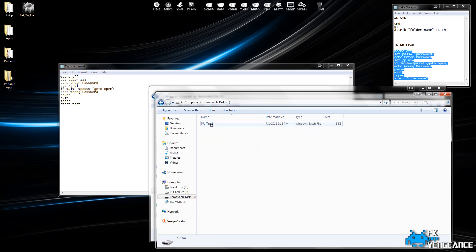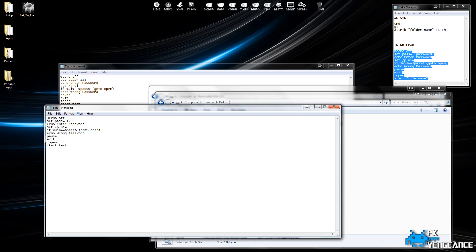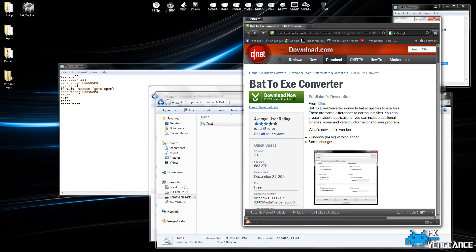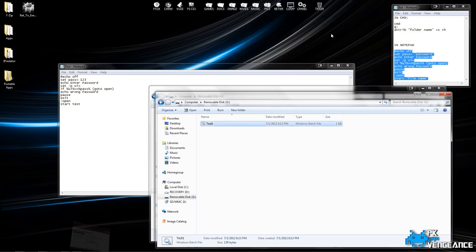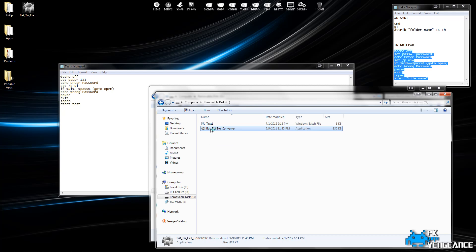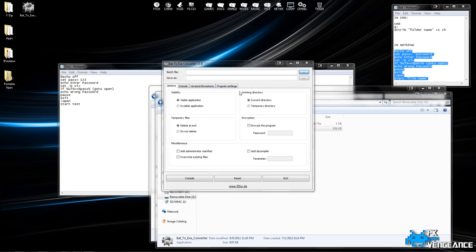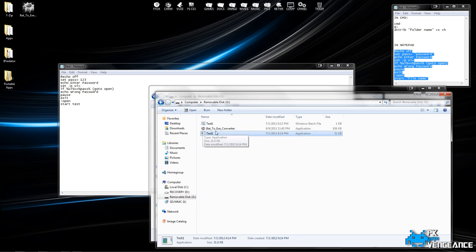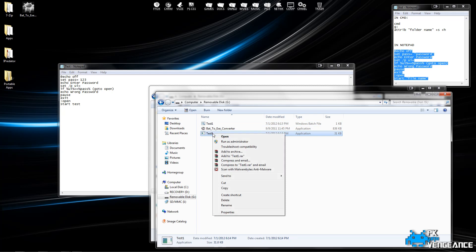Now the problem is, when you right click on this, someone can just hit Edit and they can actually see your password. So in order to fix that, we're going to open up our browser and install this batch to .exe converter — I'll post the link in the description below. Once you have that downloaded, you're going to want to drag the executable file for that into your removable disk and open it. Under Batch File, you're going to choose your batch file you put in your removable disk, and you just want it to save as the same thing. Press Compile, then hit Exit. Now it created an application — an executable file instead of a batch file. When you right click on that, as you can see, you can't edit the text. So nobody can see what your actual password is.